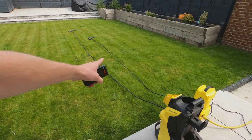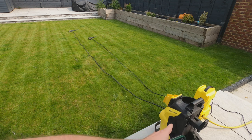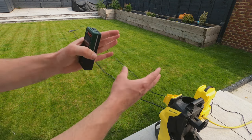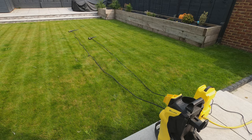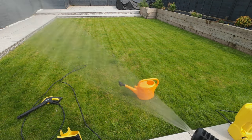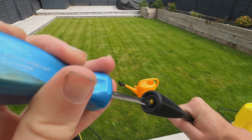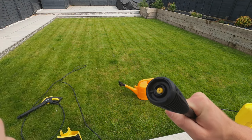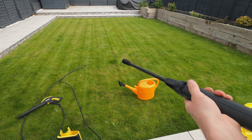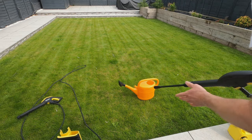Just to show you the difference in cable length: the cable on the K2 Compact is around 4 metres, and on the K4 it is around 5.5 metres. I've put them together to show the difference for the price. Now let's start with the pressure test — the nozzle is attached on the K2, and I did try to adjust it with a flathead screwdriver but it's plastic and it's not moving, so you just can't adjust it. Let's see how far it can push this watering can across the garden.